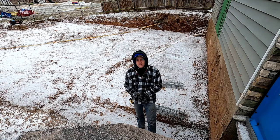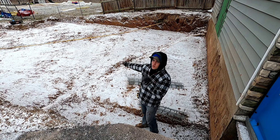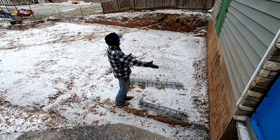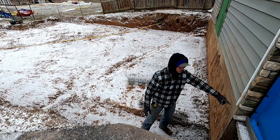Hey everybody, what's up? I'm Mason with Wyatt and Sons Construction. In today's video we're forming up footers. Pretty much all we're doing is putting an addition on and we're matching up to this old foundation here.